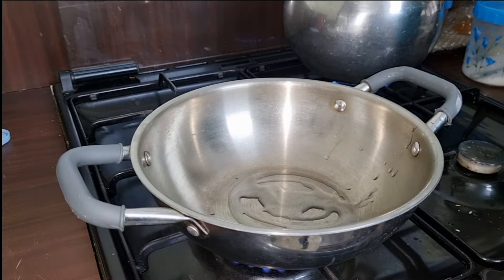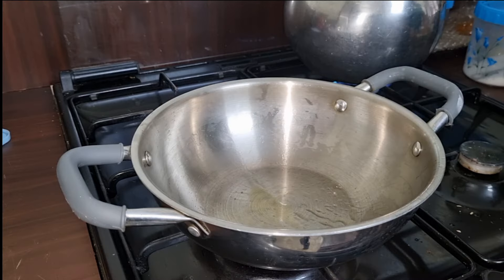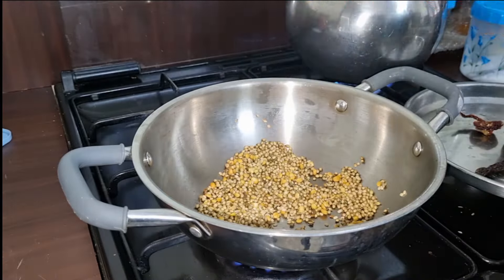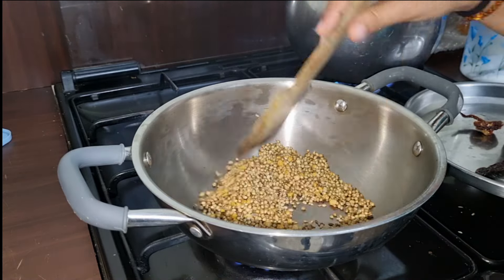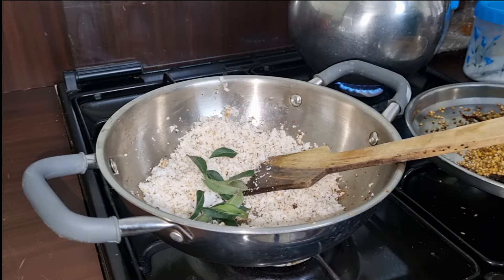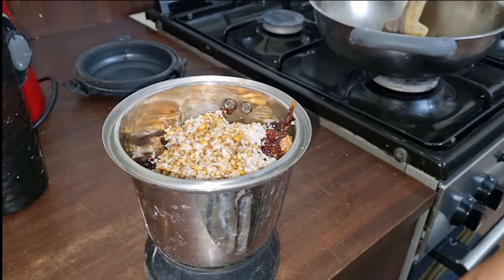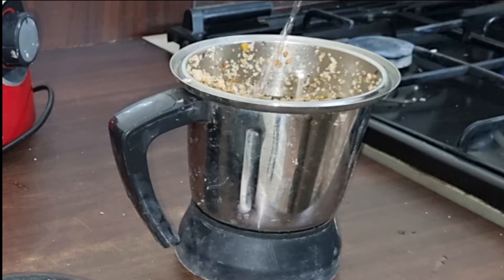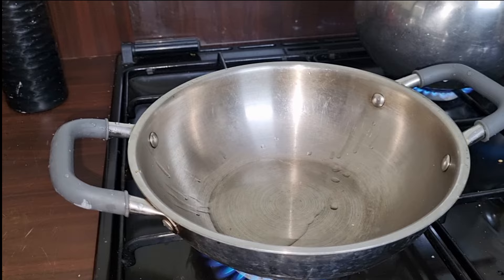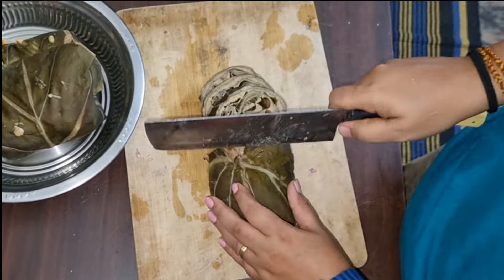Fry it in the pan and mix it a little bit. It is about 30 degrees of water and the paste will be ready.